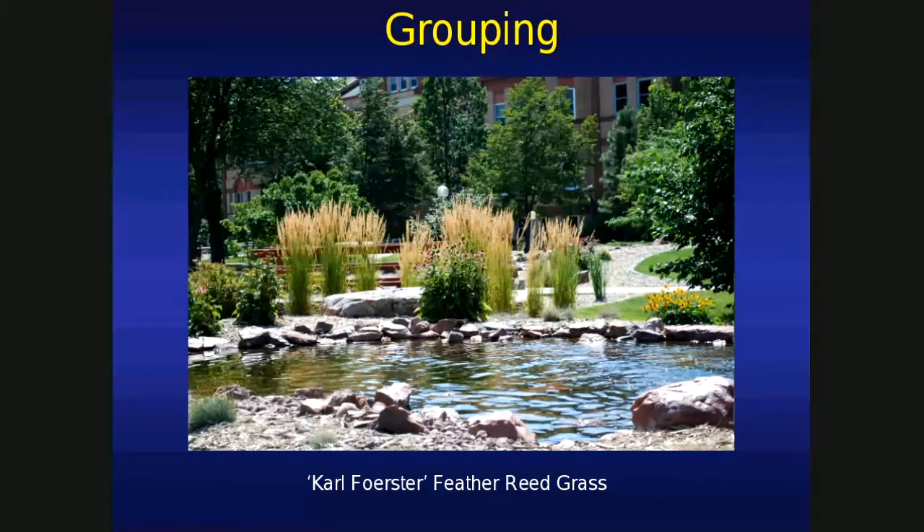Grouping — ornamental grasses can be used in grouping. Let's say we have an informal landscape. This water feature is here on the NDSU campus, and we want to match it up with an informal planting. When we think of an informal planting, we want to work in odd numbers — threes, fives, sevens. You can see they did it here quite effectively: Karl Foerster feather reed grass, clumps in odd numbers. If it was a formal planting — like a Victorian garden or a museum — you want to work in even numbers: twos, fours, sixes. Being a naturalistic feature, we want to focus on odd numbers.